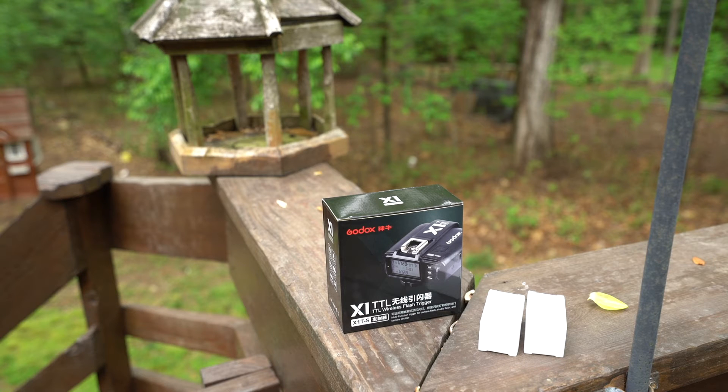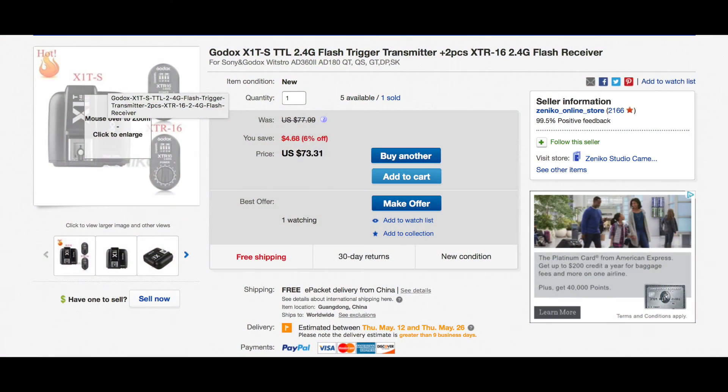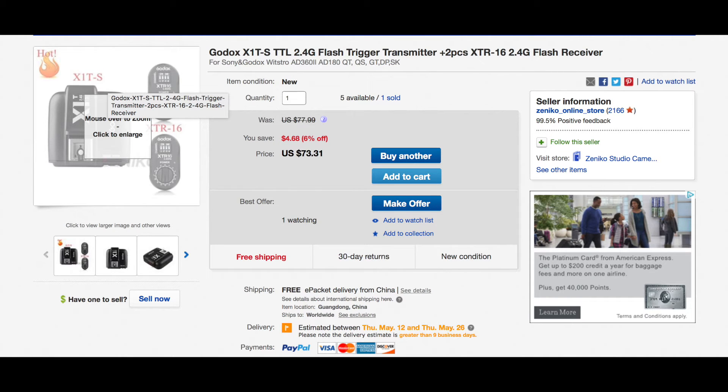Today I wanted to do a very quick unboxing of the new Godox X1T-S trigger system, which is made for the Sony mirrorless camera systems. I ordered this on eBay and it came within seven days from China — pretty impressive shipping time. I'll be sure to include information about the eBay vendor I bought this from, as this is the fastest I've ever received anything from China.